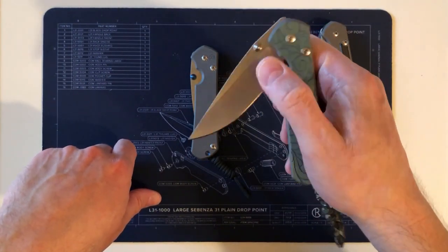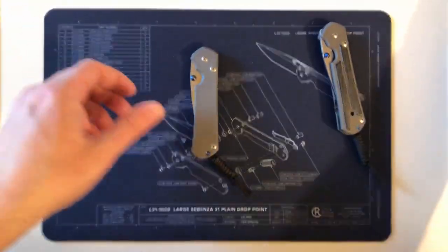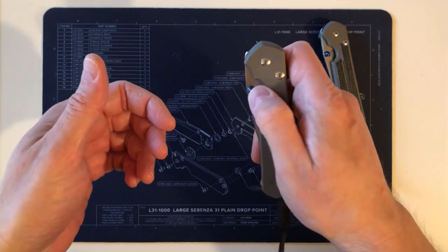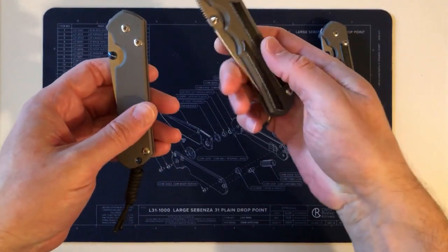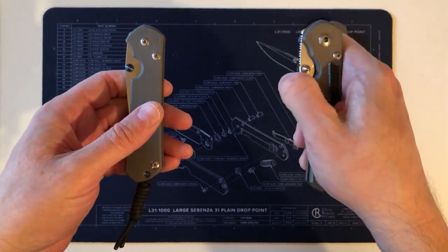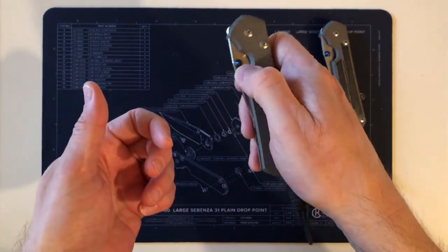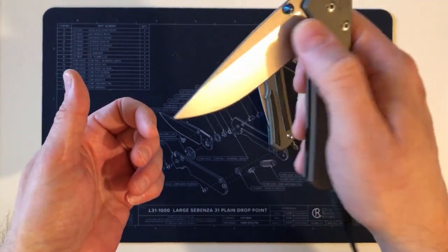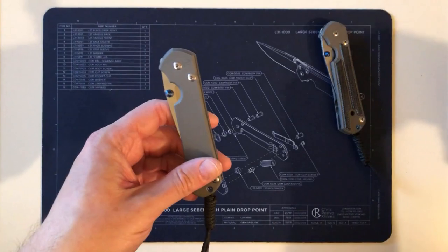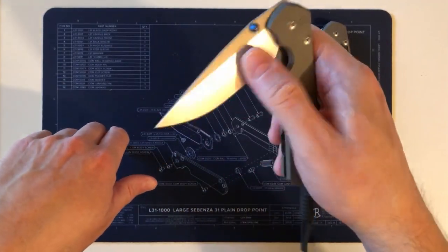I also compared to my Sebenza 25, which has the same ceramic ball lock used as the detent, and it opens easier. The 31 may need a little more break-in time, although this blade has been cycled at least 5,000 times. I think it's simply because the detent ball is bigger and sits deeper in a bigger hole, so it takes a little more push to get it out — not hard to operate, just something to be aware of.